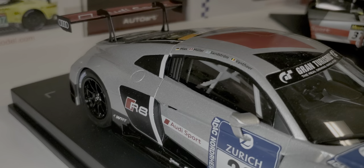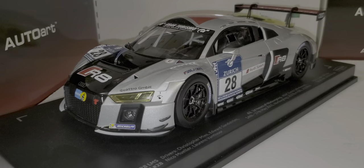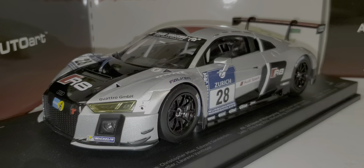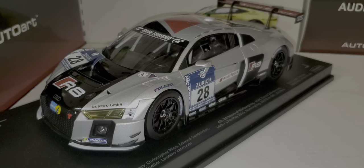It says Audi Sport Customer Racing on it. The filler cap is visible but looks kind of plain. Like I said, it's a little toy-ish — not a bad model, but you can tell they cut corners in a lot of areas. It was basically $135, and you can just tell there are a few areas that almost look a little toy-ish. It's not really a detailed model.